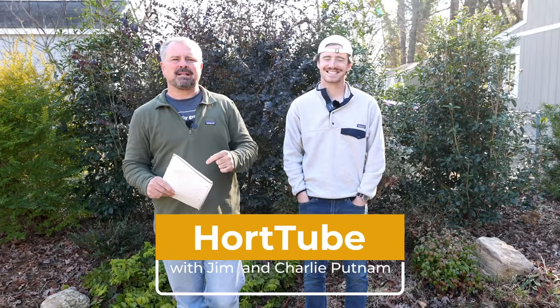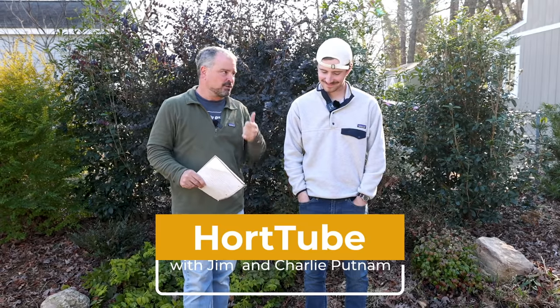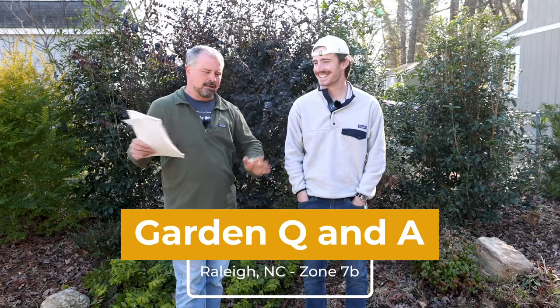Welcome to HortTube. My name is Jim Putnam. In this video, I'm going to be answering gardening questions with my son Charlie, who actually grew up in the business, but he hasn't done horticulture for a while — he's probably forgotten everything — but we're going to test him right now and see.